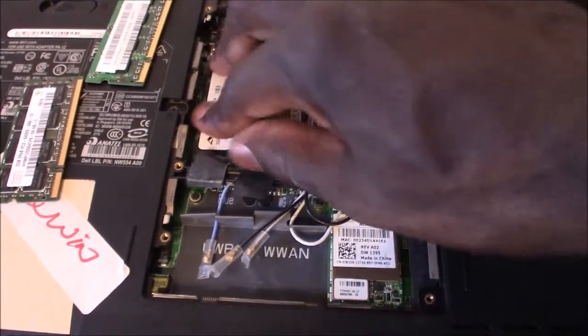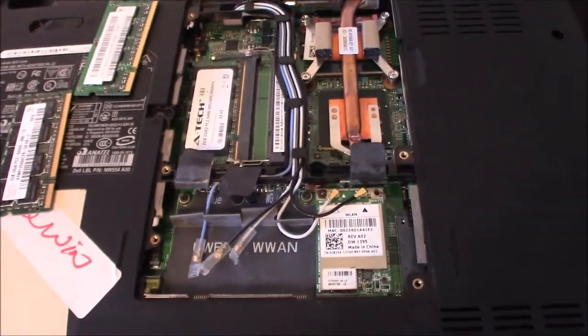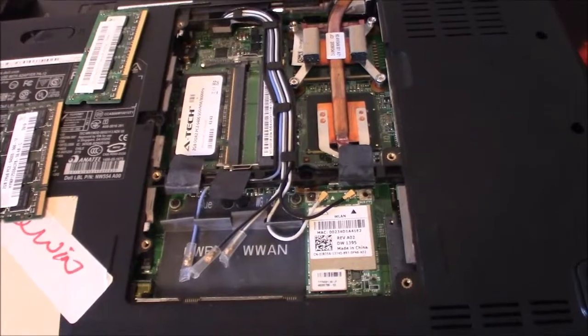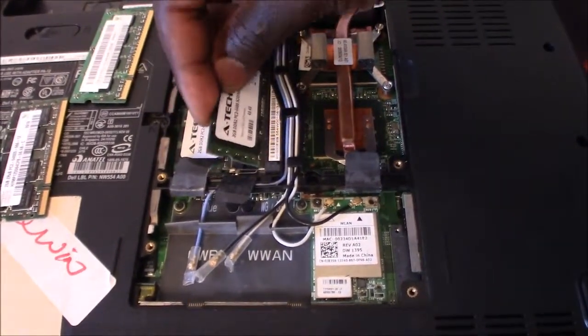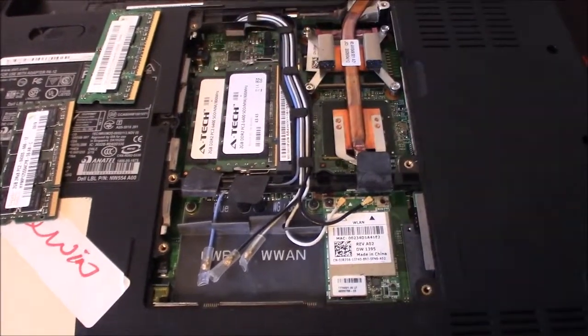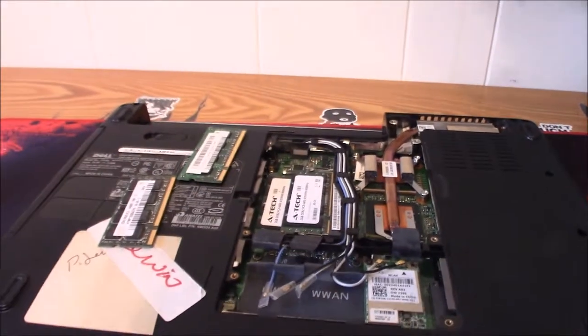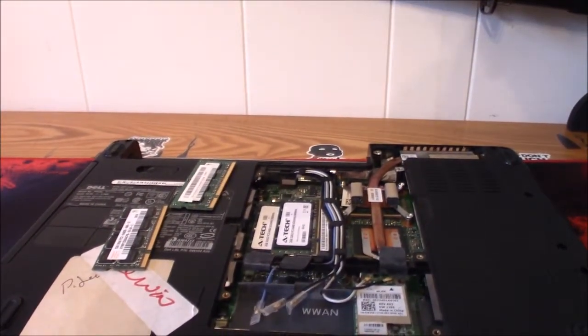I already got my replacement RAM. I'm gonna put it in here and it clips right into place — that's all there is to it. It won't give you a lot of trouble. You just put your new RAM in and it clips right into place, and that's it — done.